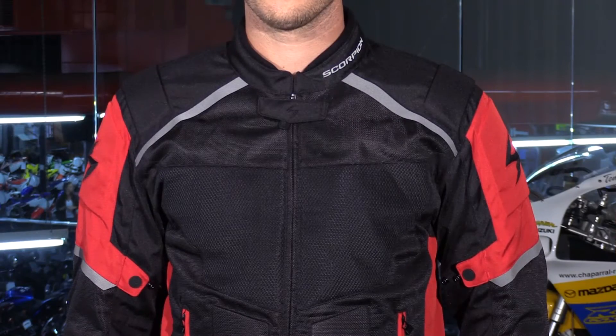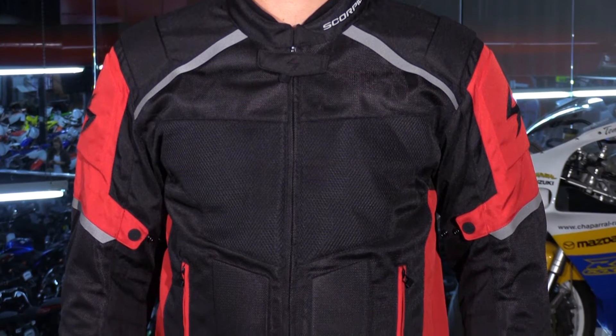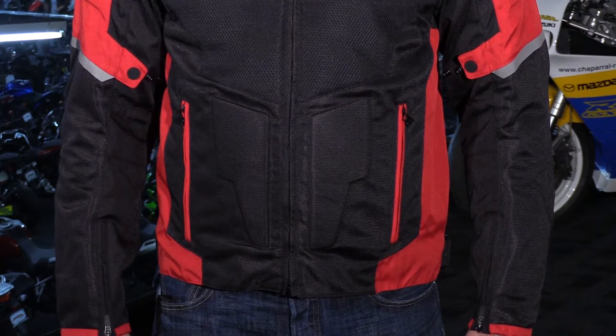Eric here from Shepard Motorsports. Today we're going to take a look at the new Influx jacket from Scorpion. If you're looking for a warm weather ventilated mesh sports style jacket that delivers a lot of style and protection, then the Influx should be right up your alley. New to the Scorpion lineup, the Influx replaces the company's highly popular Eddie jacket as their core product for warm weather riding.